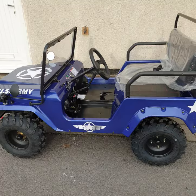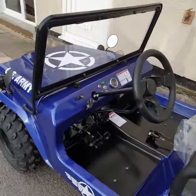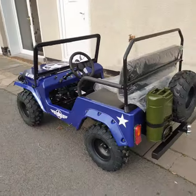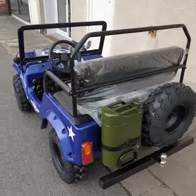It has a three-speed sequential automatic gearbox. You've just got a go and a stop pedal — brake and accelerator — and obviously reverse as well. Great bit of fun.